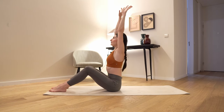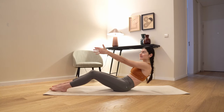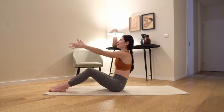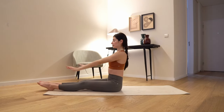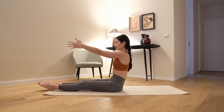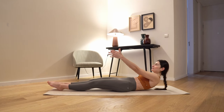Inhale up, extend yourself, exhale, scoop your pelvis backward and lower spine on the mat all the way down. Now extend your feet, extend your knees, straight spine, exhale, all the vertebrae at a time to the floor.